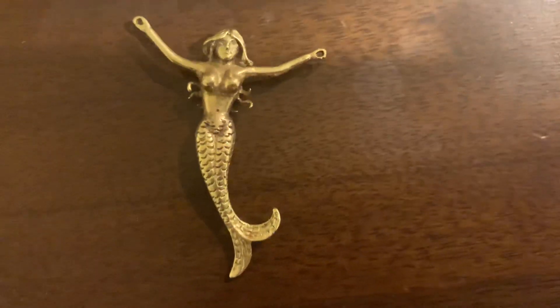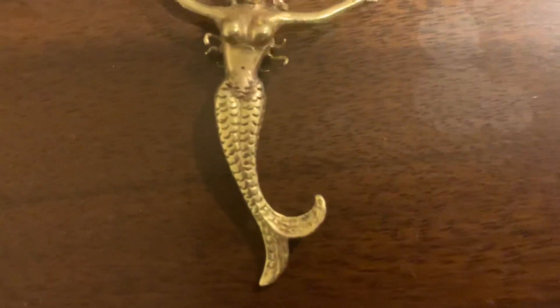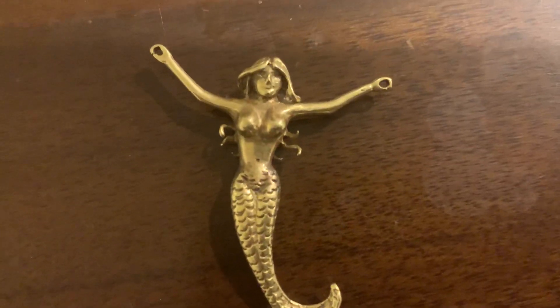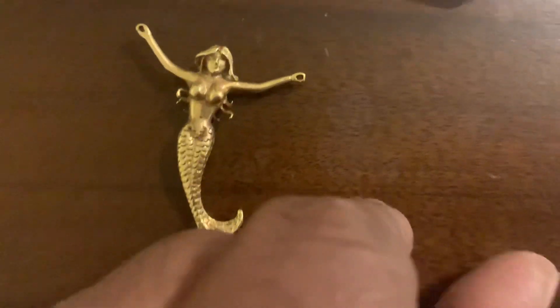Hey guys, welcome to my channel. This is a mermaid — it's made of gold. Look, it looks like a mermaid. I'm going to flip it around and show you the back of it.